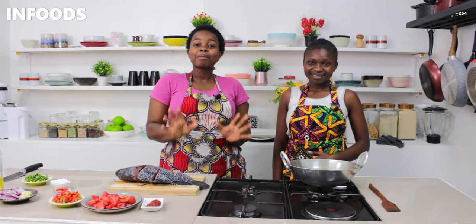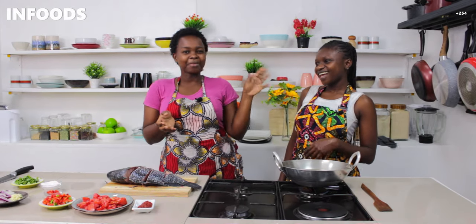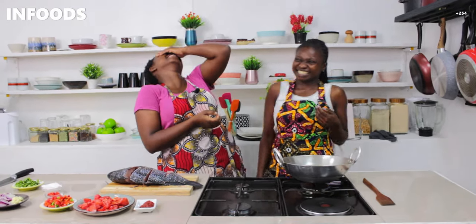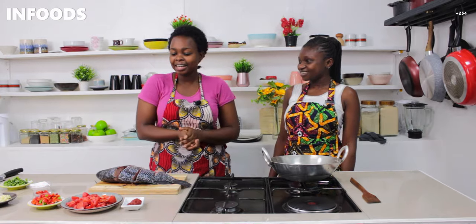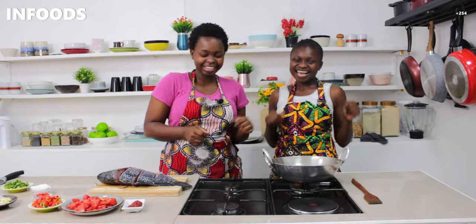So when I was just about to fry my fish I had a visitor — this is my friend Brenda. Hi everyone, I'm Brenda and I'm excited to be here! She's a very good friend of mine and she knows how to make fish, so today we are going to cook together and enjoy the meal.